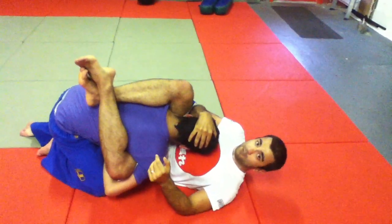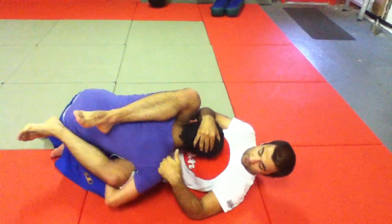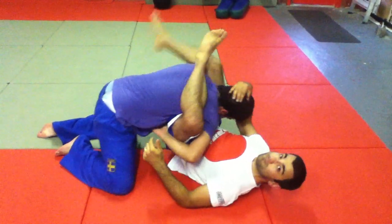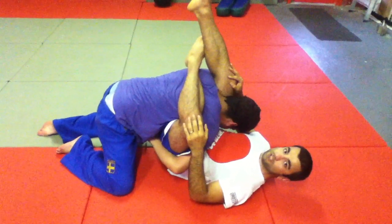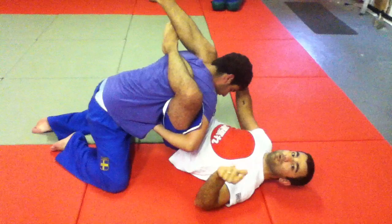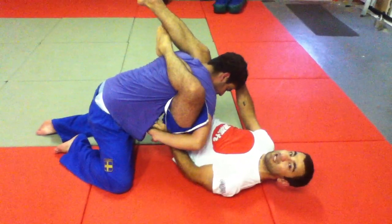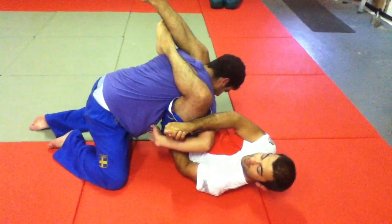First things first, keep the head low. You want to put the triangle on this way, but because there's too much shoulder for you to finish it, you put the triangle on the opposite direction and close it as good as you can. This just becomes your transition position. Lift him and you'll always find a space between his hand and your body where you slide your hand in.